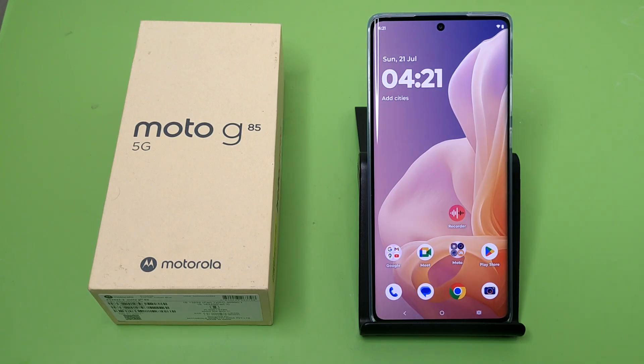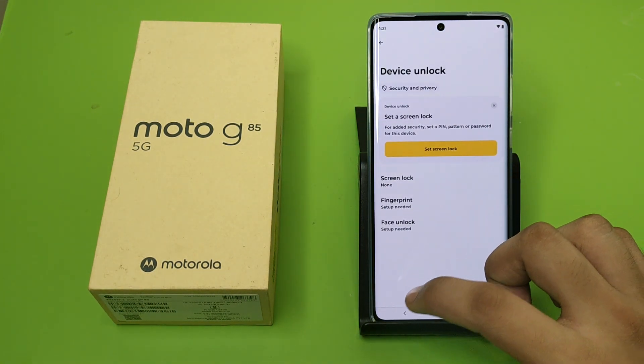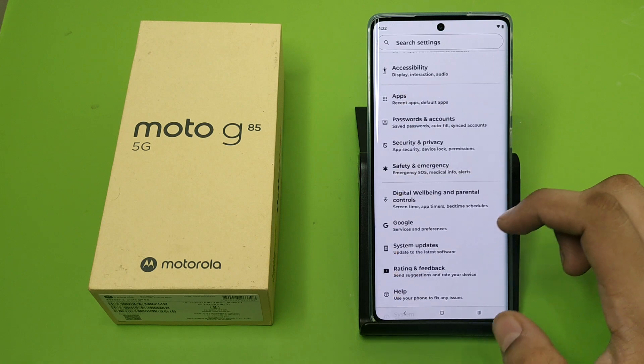Hello friends, welcome to our YouTube channel. In this video I'm gonna tell you about how you can set your fingerprint lock in your Motorola smartphone. Before watching this video, if you have not subscribed to our YouTube channel, then subscribe to it and like our video. So let's start.